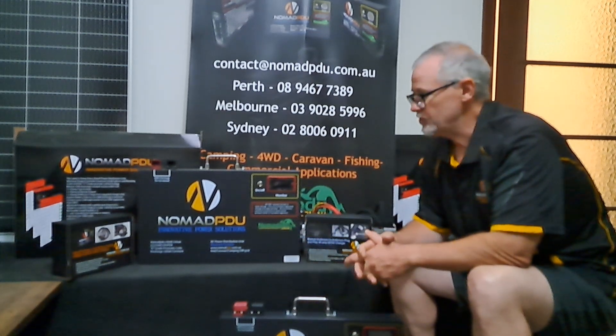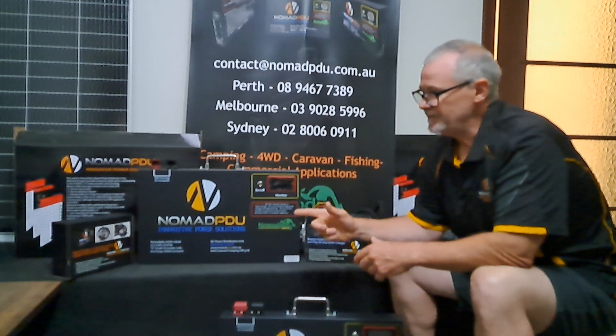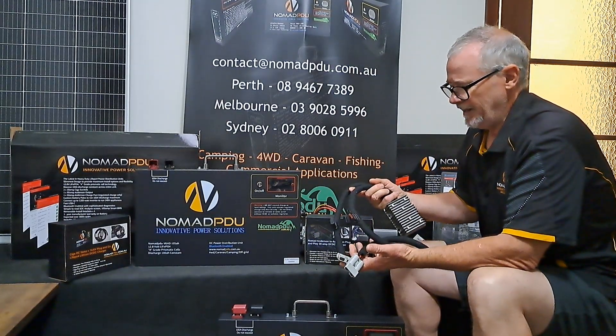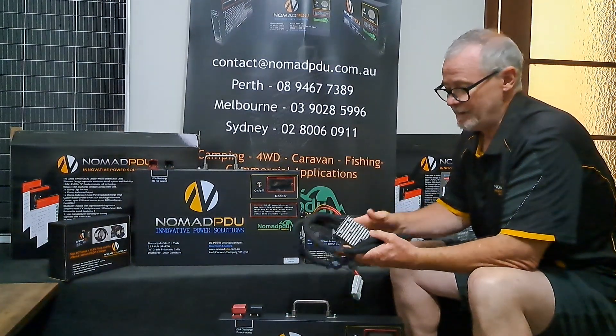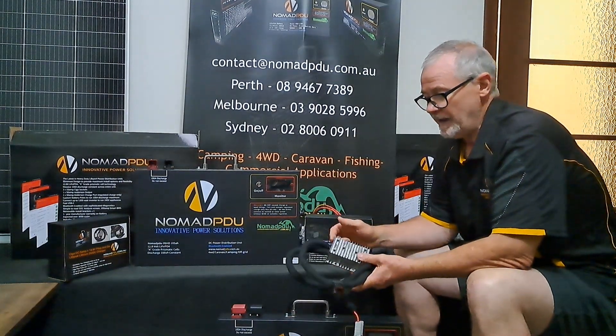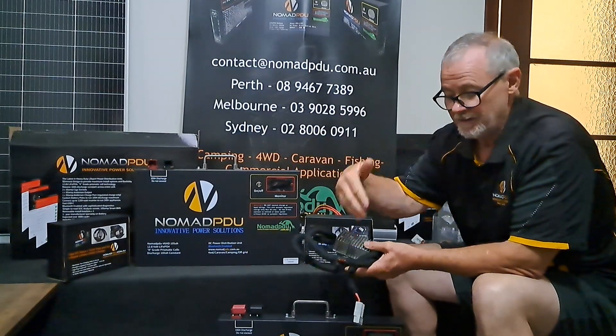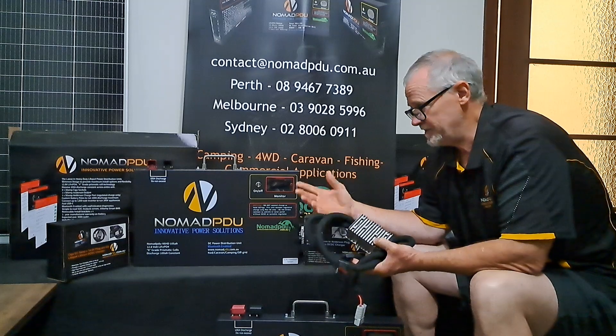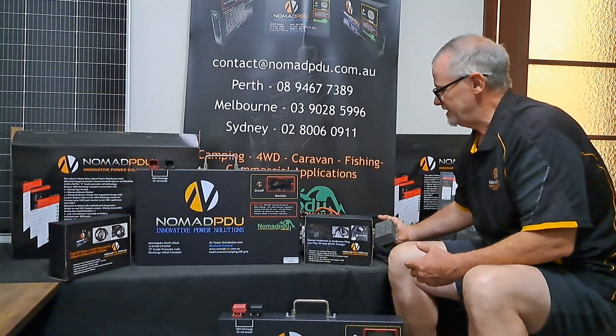The lithium profile is higher in voltage — up to 14.6V is what you can charge at. We have the CIGA DCs, and we also have Anderson-type ones like this, which have Anderson connectors fused in and out. This is a 28A unit as an example, and that will connect to a VSR, to the vehicle, and then to the battery — which in this case is a V6.